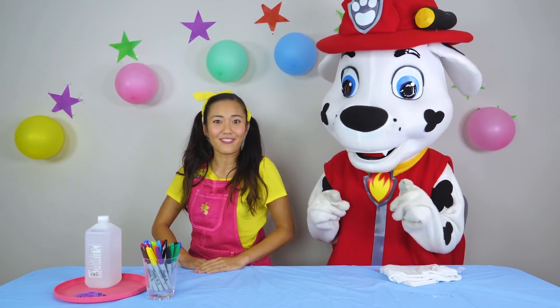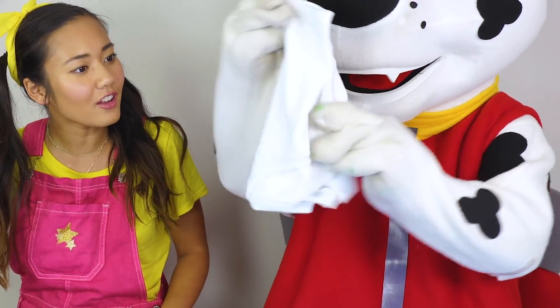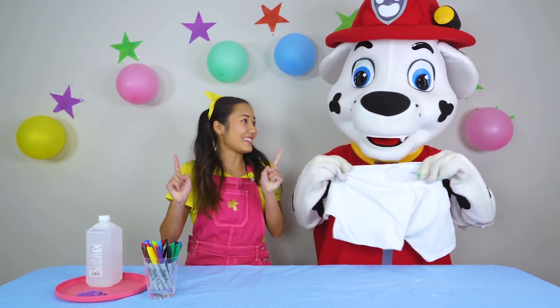We just had a really cool day today. We went shopping for some new back-to-school outfits. And we got some t-shirts! Want to show the boys and girls out there? Marshall! You only got plain white t-shirts? Oh no! It's okay, because I had a really great idea.